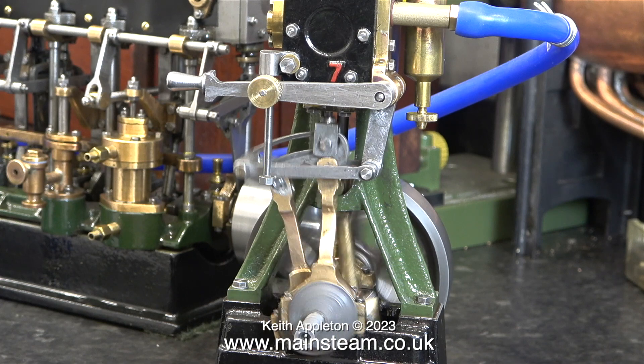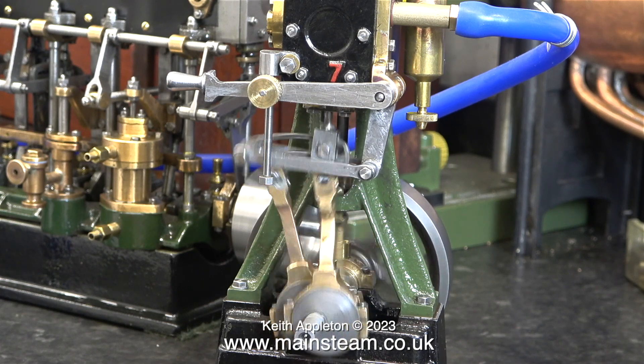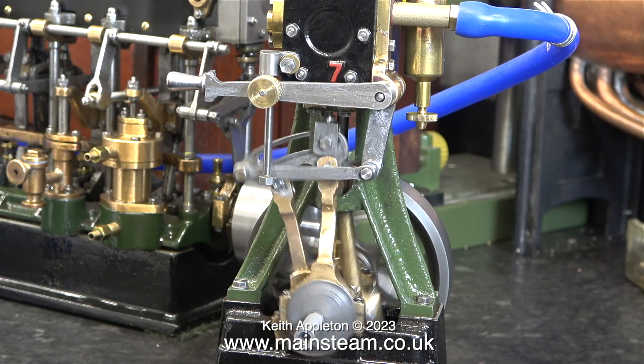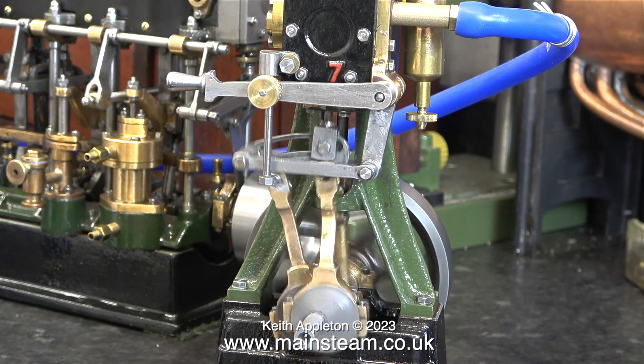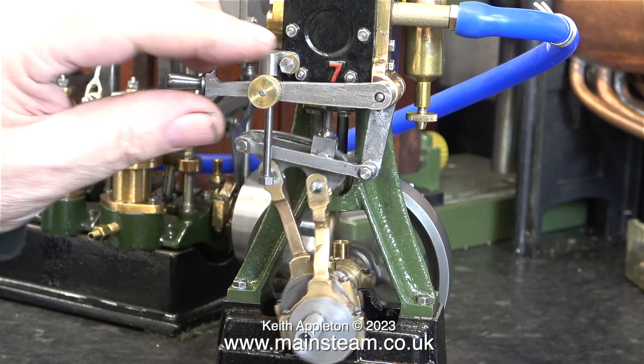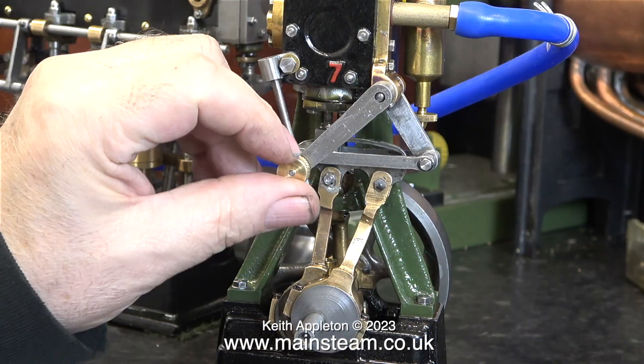I'm only being overcritical because the engine runs well. It runs fast and it runs slow, and everything is looking quite good. It just needs a little bit more finishing and a small amount of attention to detail. Even with the reversing lever and the drop arm being loose, it still goes into reverse and runs well.